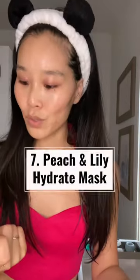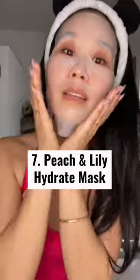Pretty hydrated now, and I'm moving into the sheet mask. We are going to use the Hydrate, which is my go-to.